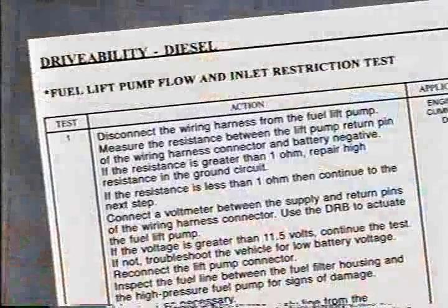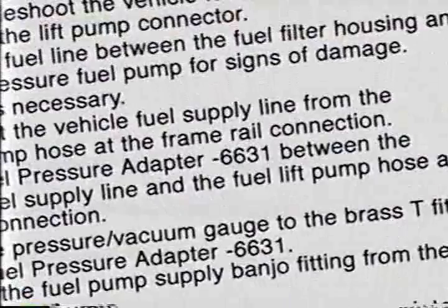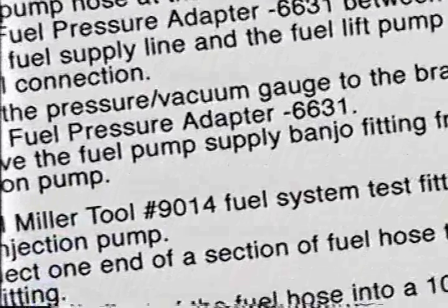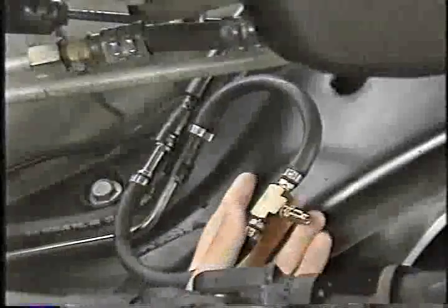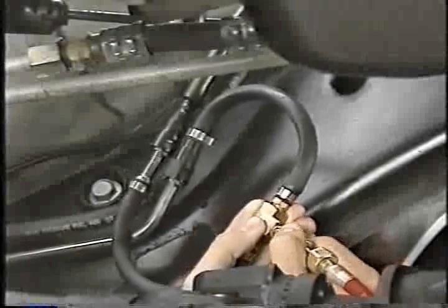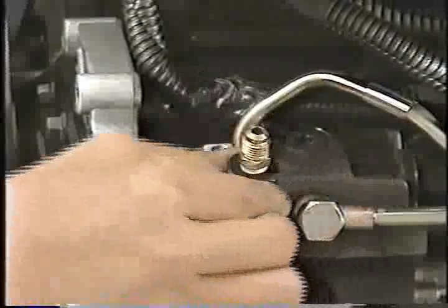It's important to pay close attention to how and where the rest of the fuel system tools are installed. It is possible to install the tools improperly and even to cause damage to components. In the lift pump flow and inlet restriction test, the check for restrictions is made with the fuel pressure adapter 6631 and a vacuum gauge, while the flow check is made with special tool number 9014. The fuel pressure adapter is installed between the fuel line from the fuel tank and the transfer pump inlet hose, and a vacuum gauge is attached to the fitting.